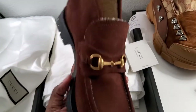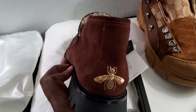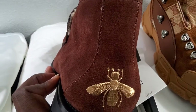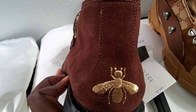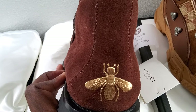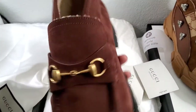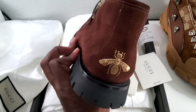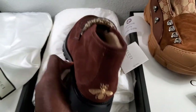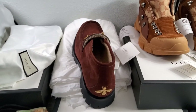Thanks for watching another episode of Watching Shoes. I like stitching, and they could have easily slapped something on there, but they embroidered the bee - or wasp, whatever it is. Cool touch. It doesn't scream Gucci unless you understand the Gucci bit history or the Gucci logo. Thanks for watching - see you on the next episode.